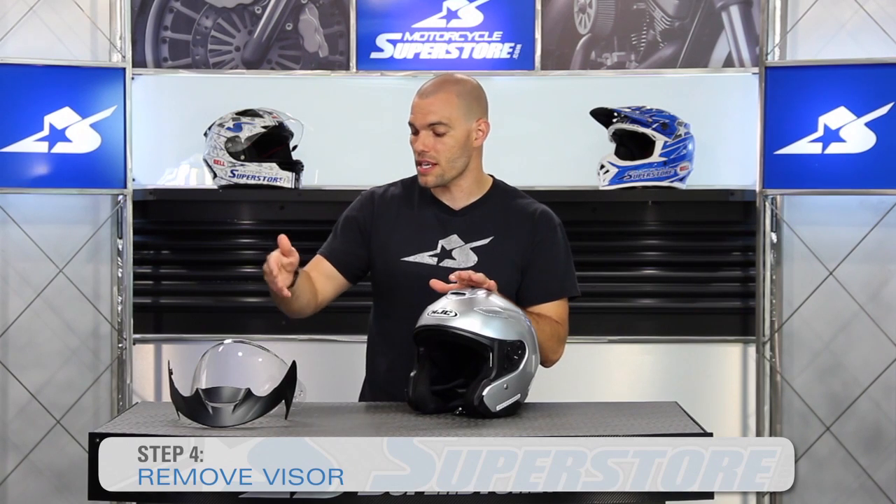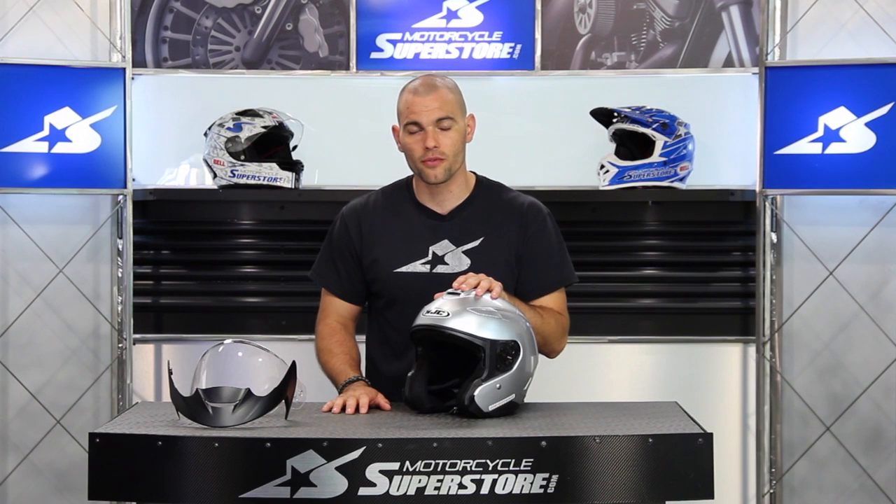Find all of your accessories, replacement peaks, and also visors at MotorcycleSuperstore.com. Thanks for watching — leave me your comments and subscribe to our YouTube channel for more product videos.